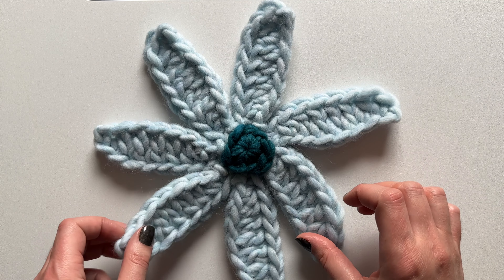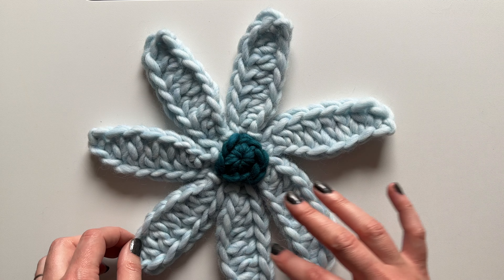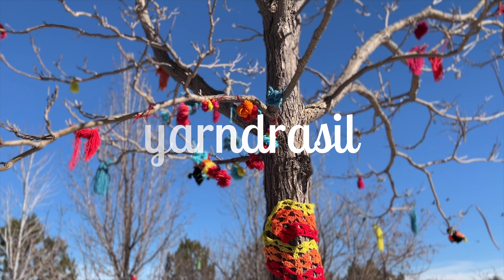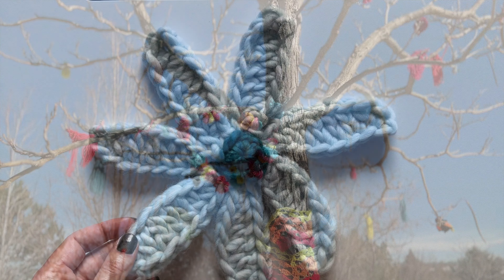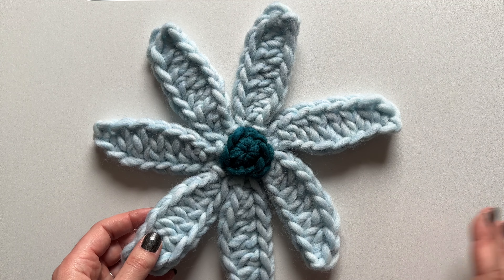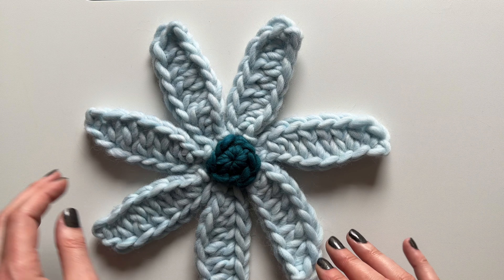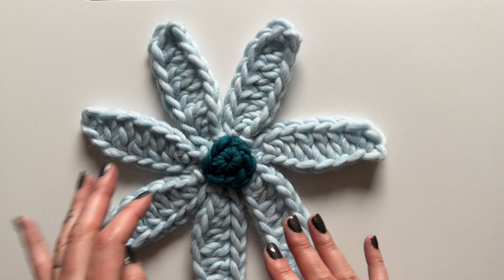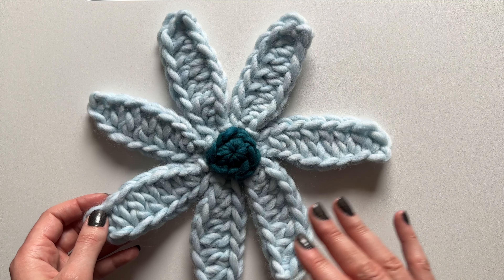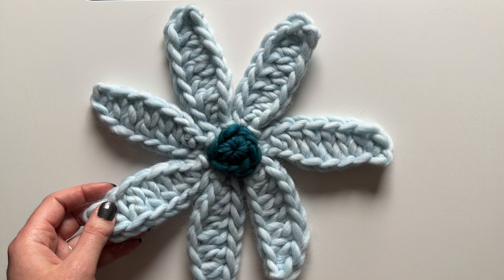Hello everyone! In today's tutorial we're going to be taking a look at how to make this super adorable daisy applique. This is a pattern I found in a really old vintage magazine. I went through, fixed all the errors, and updated it to modern terminology, so this is a modernized vintage pattern. You can make this in any weight yarn you'd like - even thread. I'm showing it here in super bulky so it's really easy to see.